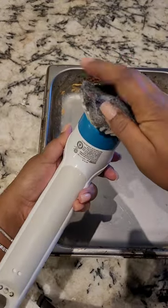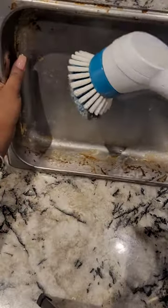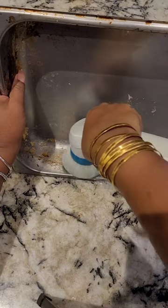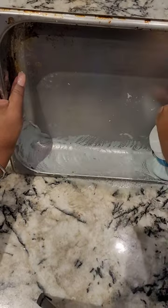You add a wet SOS pad right to the end of it, tighten it, and loosen all the debris by soaking it a little bit. Then just go at it on a flat surface. This pan was caked on with lasagna bits and pieces, and it literally took me less than four minutes to clean the entire pan.